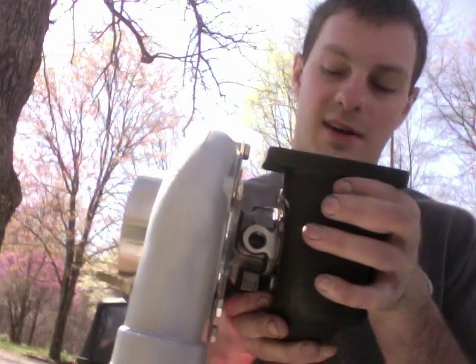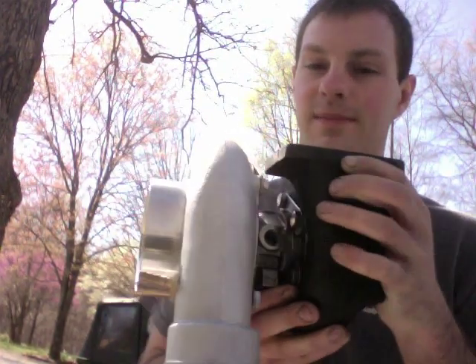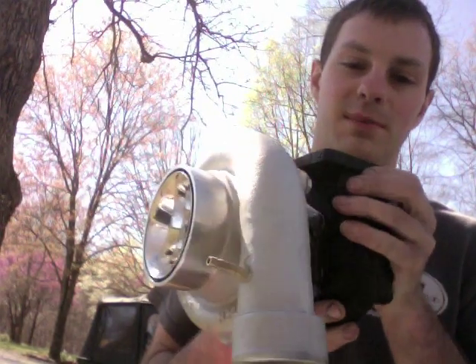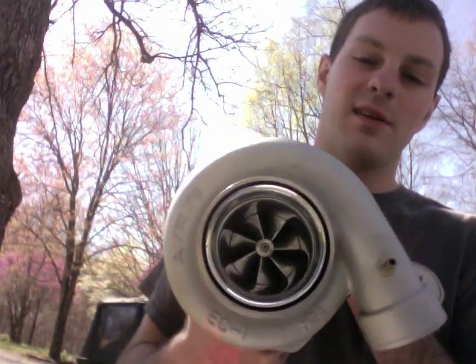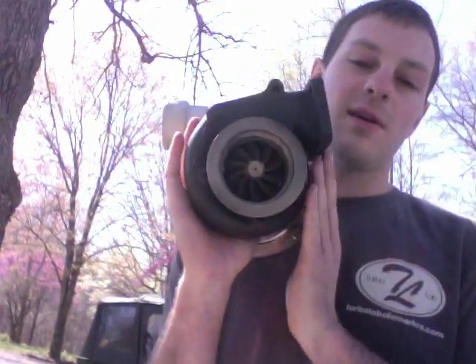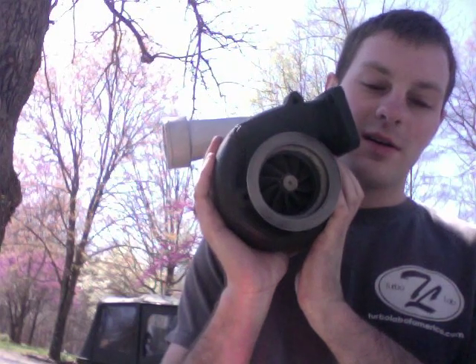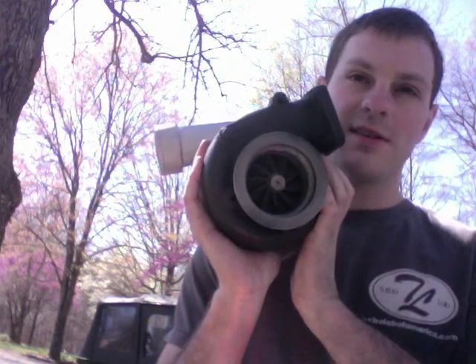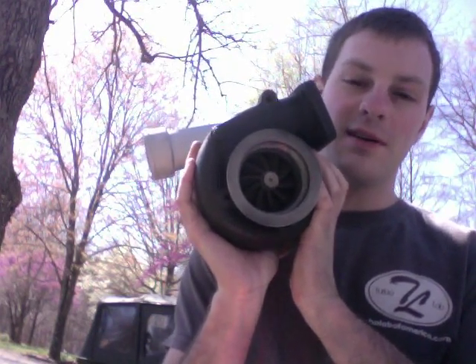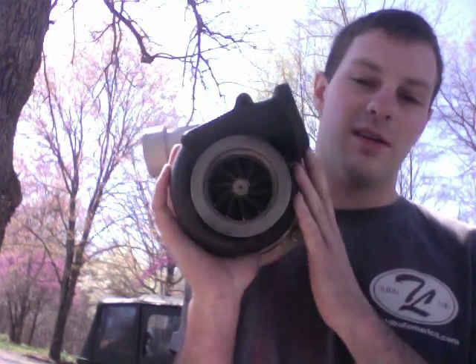To build yours, I could build a whole new cartridge if you need it. A few things that we could do is we could machine the compressor housing for a larger wheel. For the turbine, we have some that are being made right now that are going to be 66 by 72 millimeter, so we could do a larger turbo upgrade than this one.